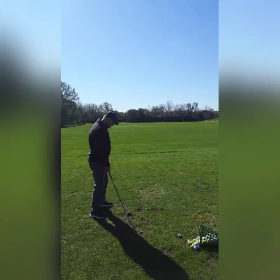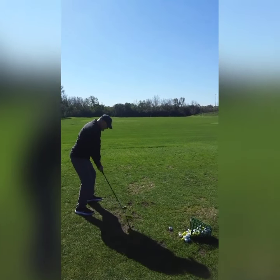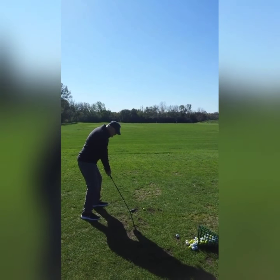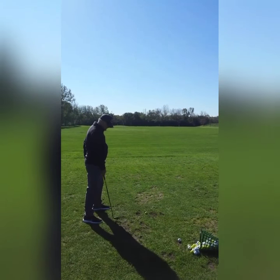You bobbed up and down a little too much. Resist your lower body from bobbing around. I know I had you straighten your leg last time, but that was just to get movement for you. Now you're at the point you don't have to do that.